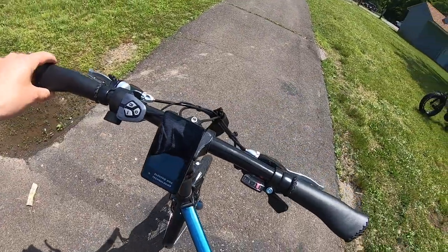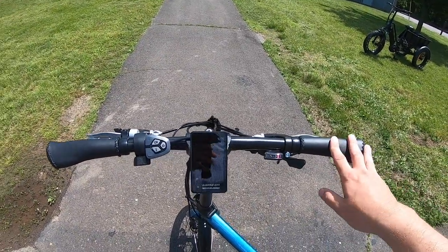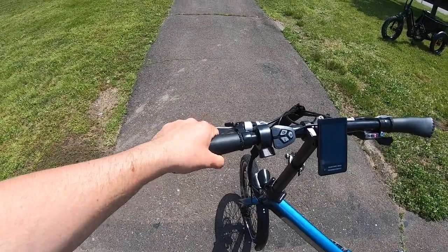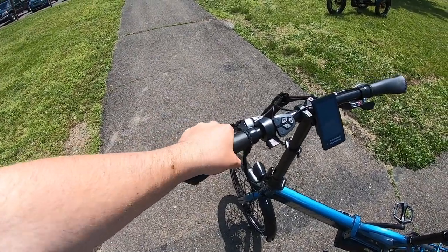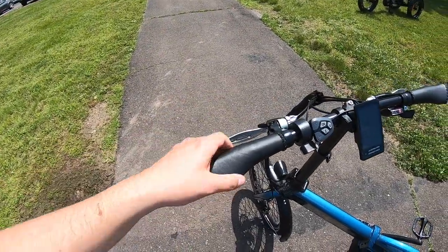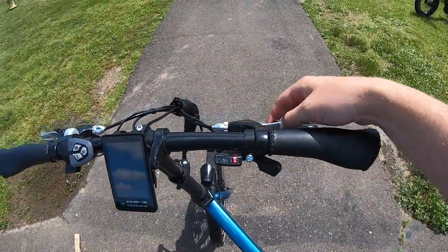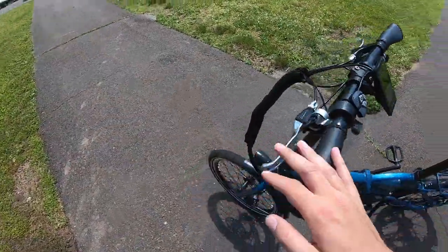These are 600-millimeter wide handlebars — not wide by mountain bike standards but kept narrow to accommodate the folding aspect. On the handlebars, there are nice stitched grips that are friction-mounted. They feel really good and are very comfortable, with a little indentation to support your palm and keep fatigue down while riding. The brake levers are nice too — a wide four-finger lever to grab the brakes.